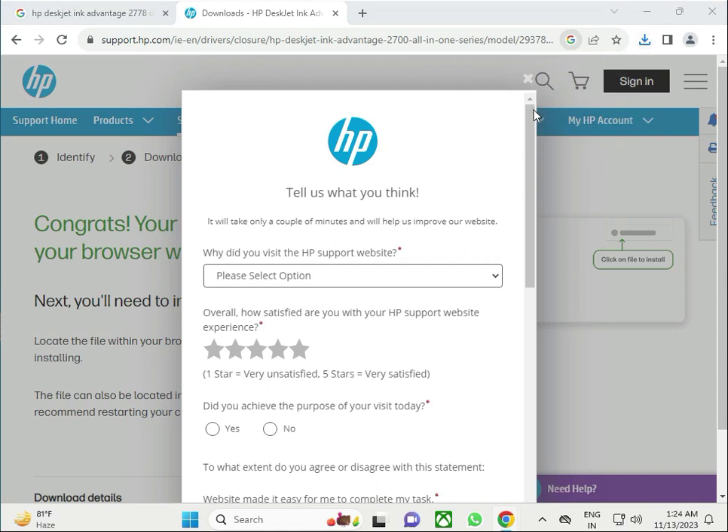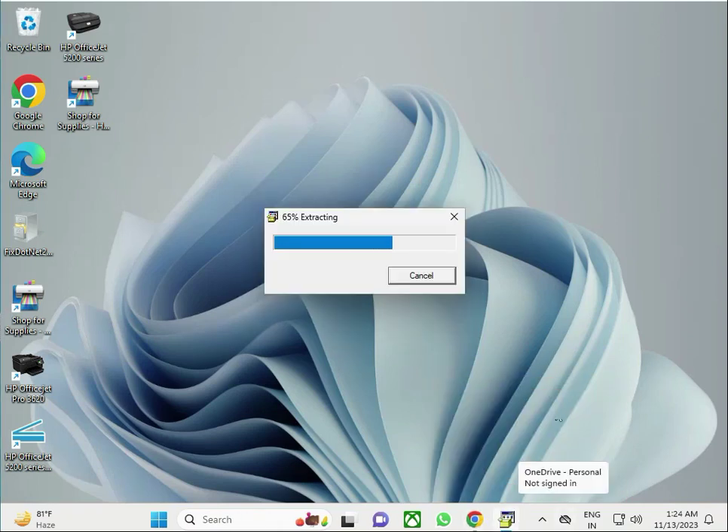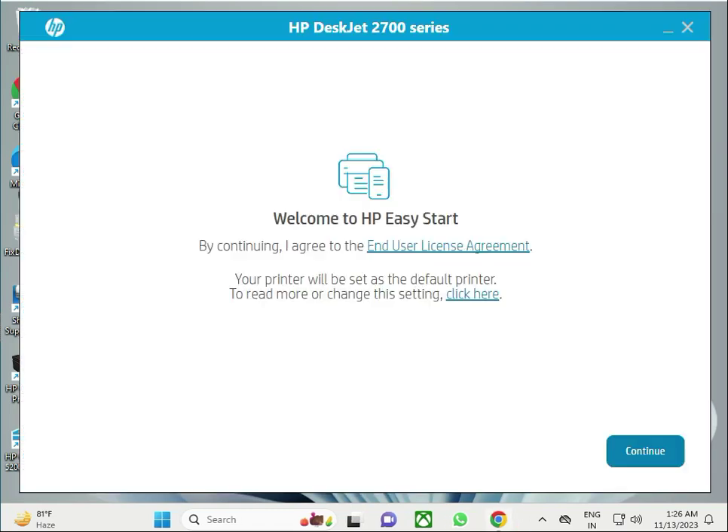Once downloaded, single-click to launch the setup. Click 'Yes' when prompted. The installer will now begin installing the printer driver on your system. Then click 'Continue' to proceed.